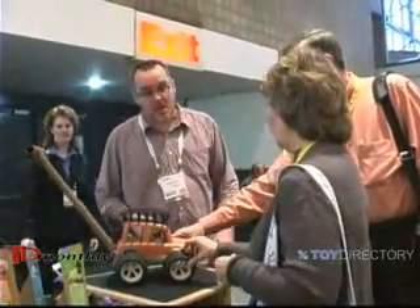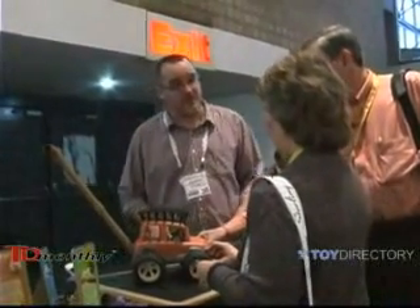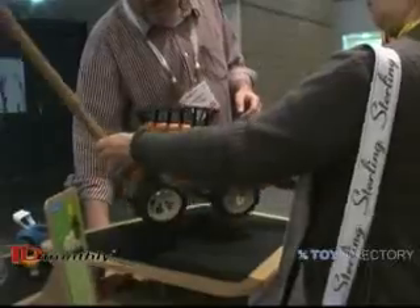So explain that again. We're electronic preschool vehicles — electronic in function, but battery-free. The child creates all the electricity needed. Just by moving it? Similar to friction, except we're capturing the kinetic energy of the child.